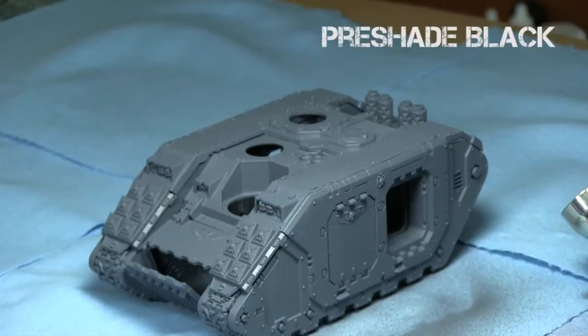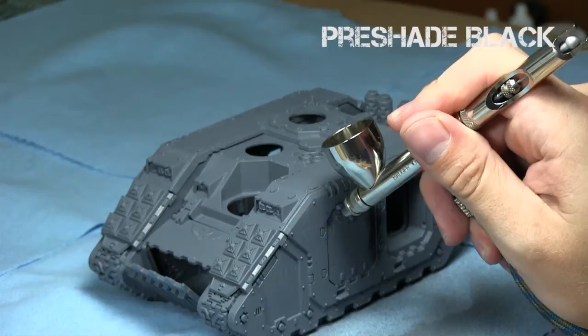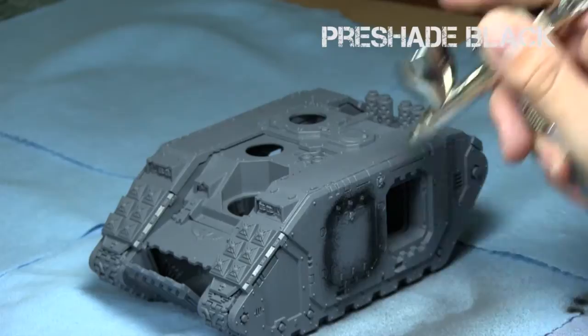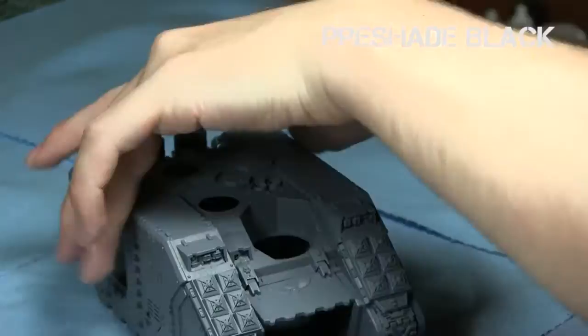Then I used the black Steinal Res primer to do some pre-shading. I had a little bit of a bad spray pattern, so I switched airbrushes after this. I started with my Badger Patriot 105, then switched to my Chrome and gave it a really thorough cleaning, which fixed most of the problem. The pre-shading was okay — you're allowed it to be a little bit more messy as long as you clean it up with the base color.